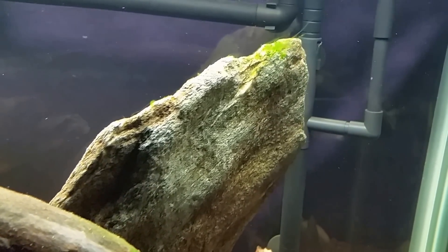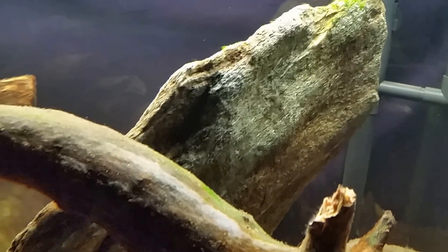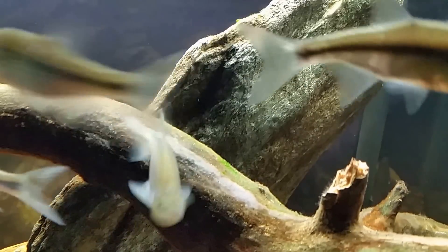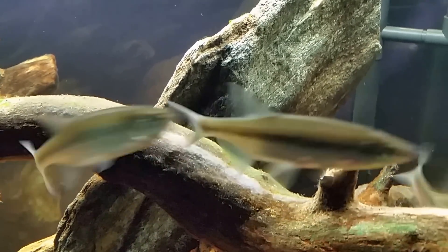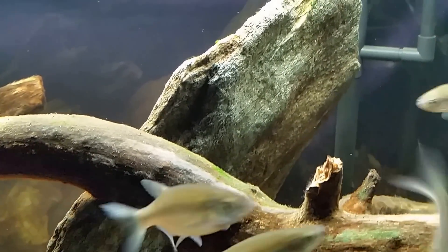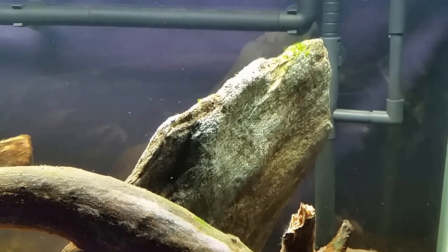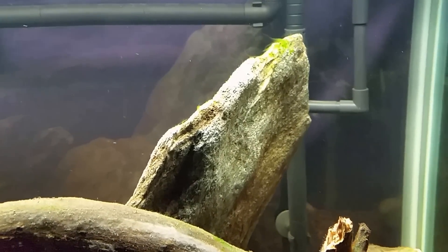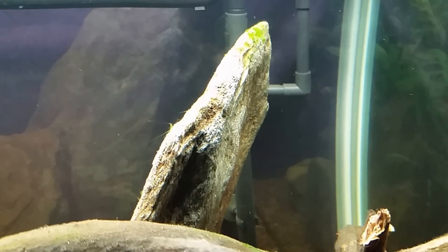It looks like there's a little bit growing on the wood right there that could possibly even be cyanobacteria. You can see the minnows in the tank have gotten over their fear of me - they now identify me as the food source. I actually just fed them twice and they're still acting like that.